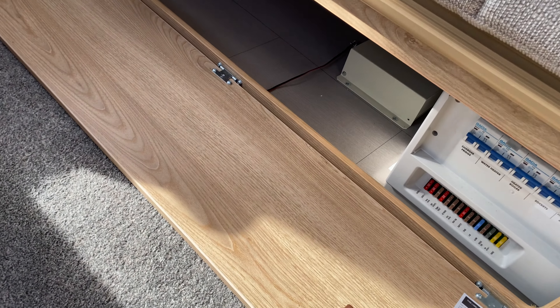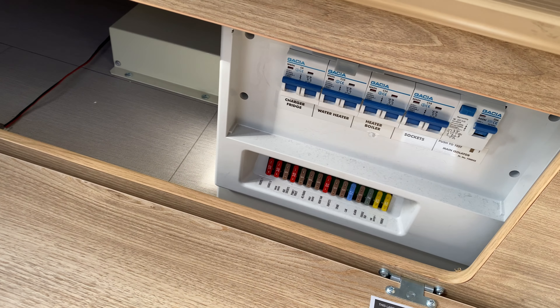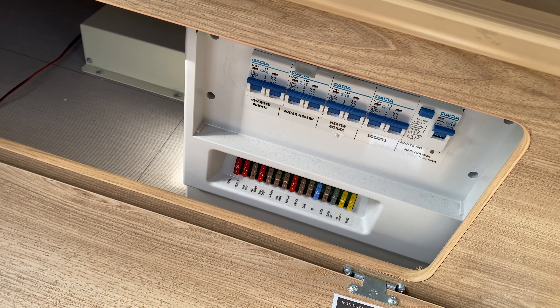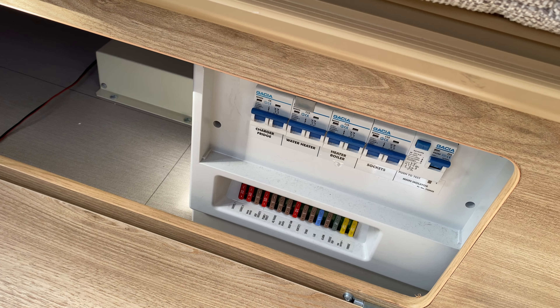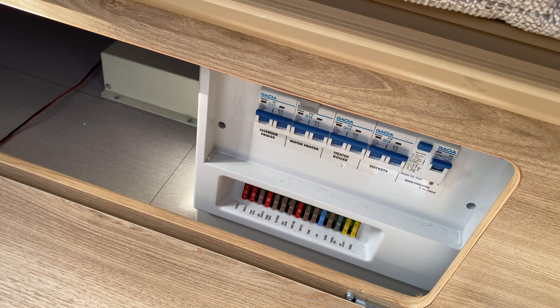Under your front right seat you have your fuse box and trip box that covers the entire caravan. There are 12 volt fuses at the bottom and 240 volt trips at the top.